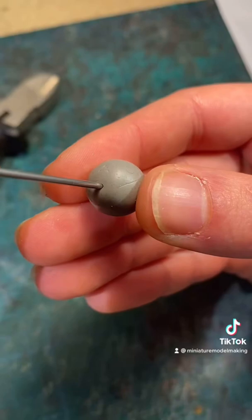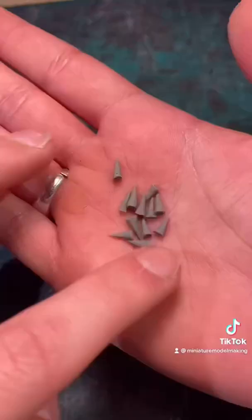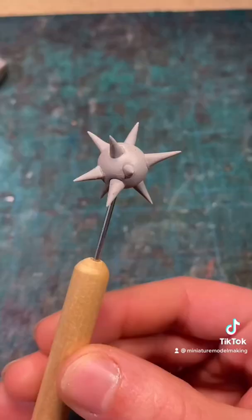Firstly, roll a ball out of some clay and poke two holes so you can attach it with the chain. Then roll out some spikes, cutting off the ends and baking them. You can then start attaching the spikes to the unbaked ball of clay until you have something like this.